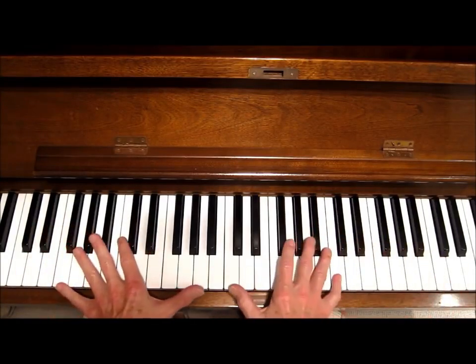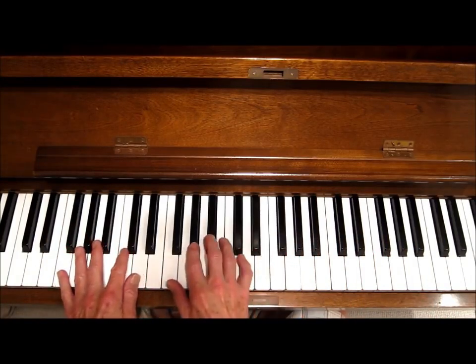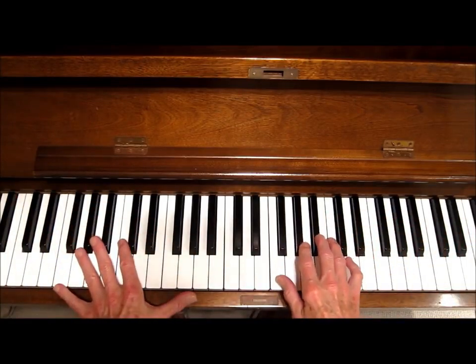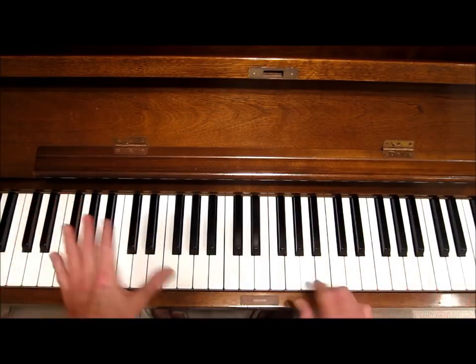So we're in the key of F, which is one flat. There's your major scale, and here's your blues scale. I have another tutorial on that, so we won't go into it now. But anyway, I'm really using that scale a lot, and plus I'm playing licks like this.